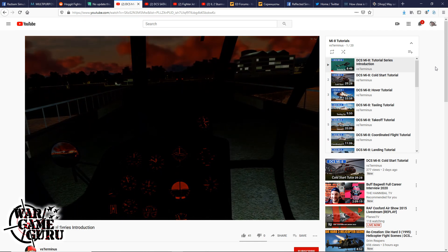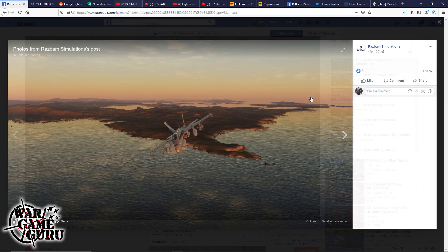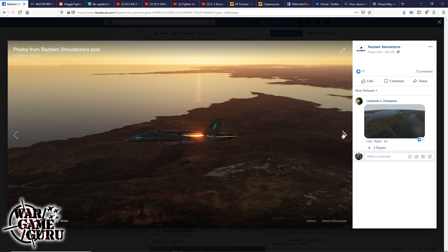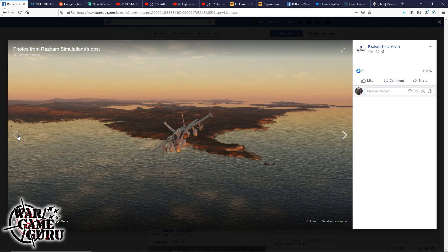In RAZBAM news — from last week, but didn't make it into the previous update — they've posted new images of the Falklands map that look pretty impressive. The host can't wait for the Falklands map and the Sea Harrier to come to DCS World.